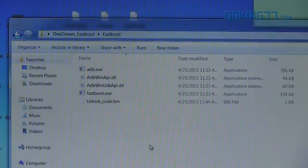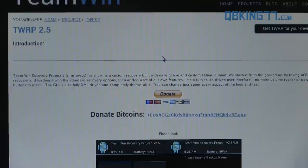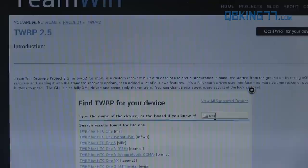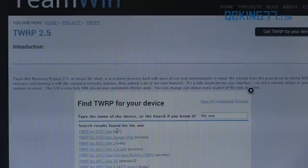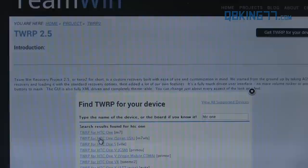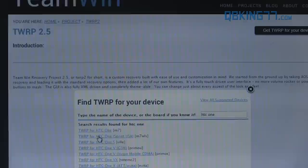If your bootloader is unlocked, you'll see your unlock code as well. Next, go back to my website and go to the Team Win Recovery website. You'll see TWRP 2.5. Click on 'Get TWRP for your device.' It will load up a screen where you can type 'HTC One.' At the top you'll see TWRP for HTC One M7 and TWRP for HTC One Sprint USA M7WLS. Make sure you download the correct one — M7 works for AT&T and International.